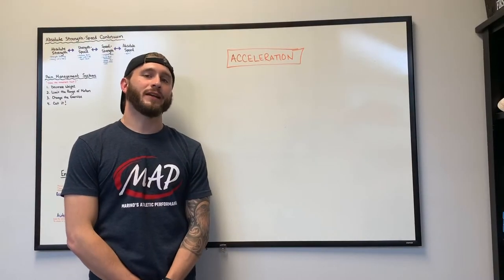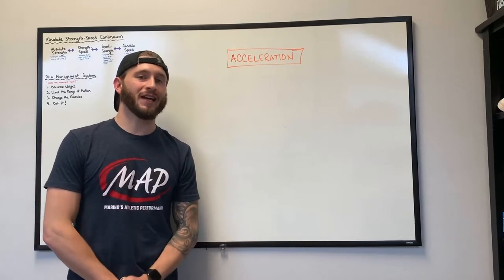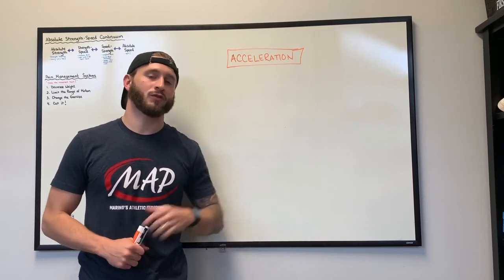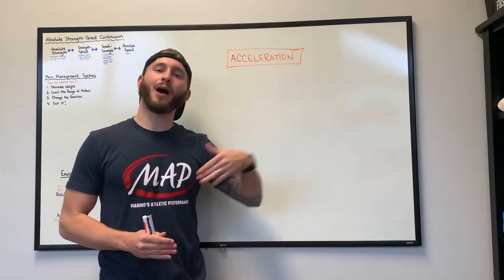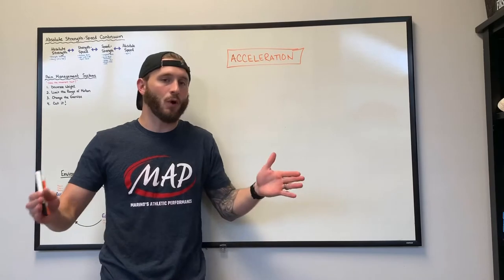How's it going everybody, Paul Kenny here, Marina's Athletic Performance. Today we're going to be talking about acceleration. When we're talking sprinting, everyone loves to talk about max velocity — how Henry Ruggs ran 23 miles per hour at the NFL combine — but realistically in sports we accelerate without hitting top speed 95% of the time. In sports like basketball, volleyball, or small area games, it's going to be purely acceleration based.